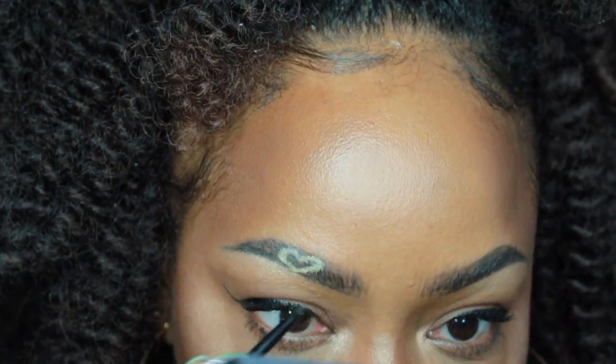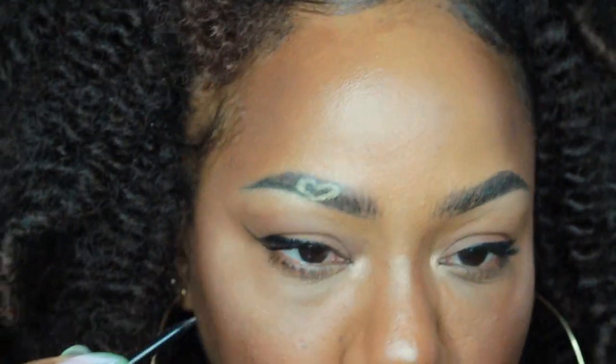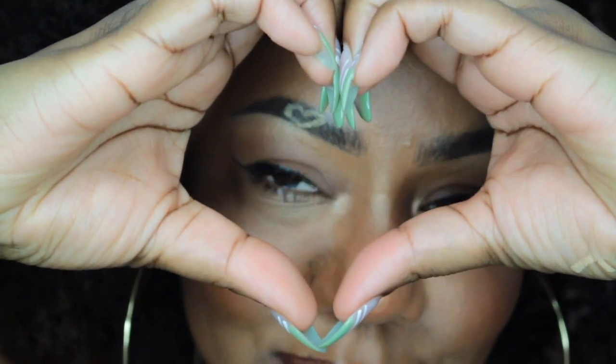And yeah, you are done! How adorable is this? I absolutely loved rocking this look — I did this for Valentine's Day, but honestly I would do it any time of the year. I think it's adorable and I love it. Hopefully you found this helpful and maybe even give it a shot. Thanks so much for watching, guys, and I'll see you in the next video. Peace!